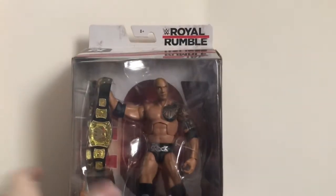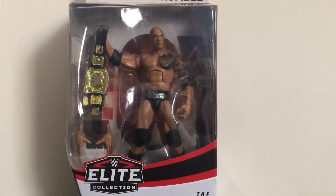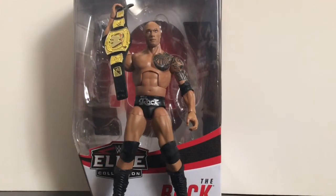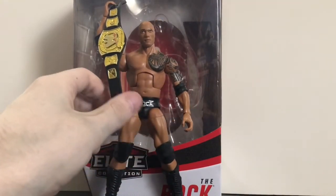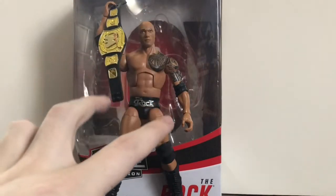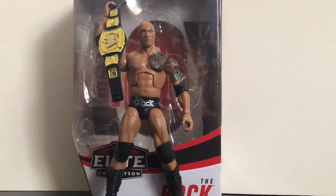That's it for the packaging. Without further ado, let's open up The Rock and see what we got. This figure is fantastic — excellent. Mattel pretty much nailed this figure. It pretty much exceeded all my expectations when they announced they were going to make a figure of The Rock from Royal Rumble 2013 and include it in this set.